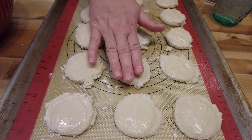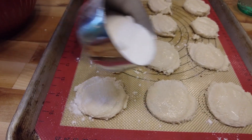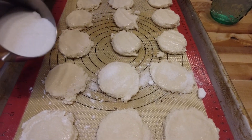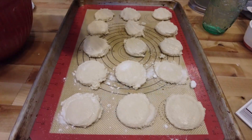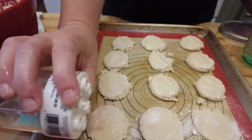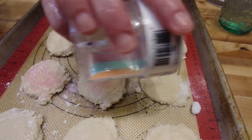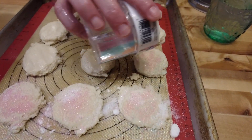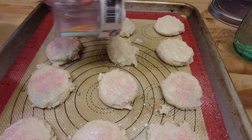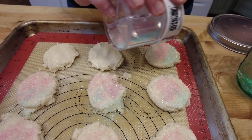If you do the flour method, put a little bit of water on top and then take your sugar and sprinkle it on top just like that. I have some colored sugar sprinkles that I just want to get used up, so I'm going to use those on some of these - it's a party anyway!